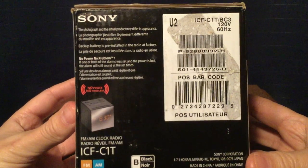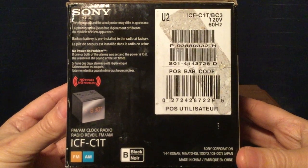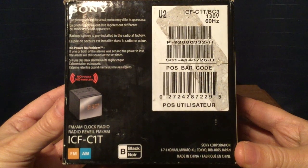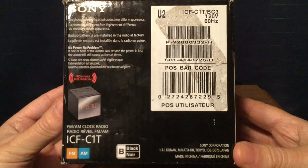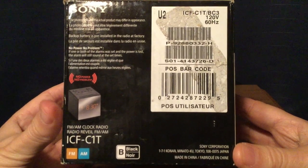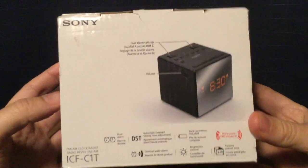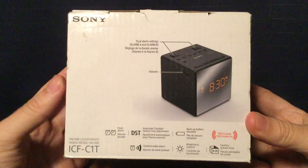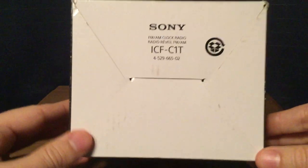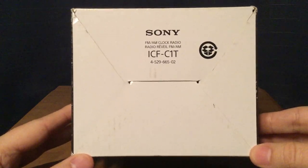More English and French writing on this side of the box, including the barcode. Sony Corporation address is there in Tokyo, Japan — made in China. So yes, this radio was made in China. Here's the top of the box; just reiterating the features. And the bottom of the box — that's all there is. Sony ICF-C1T.